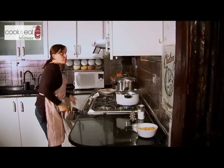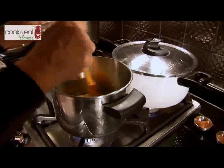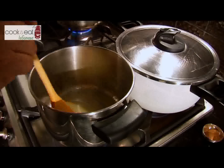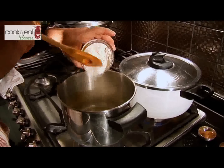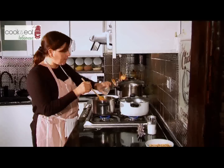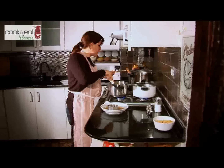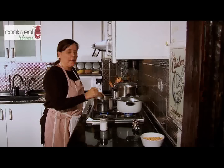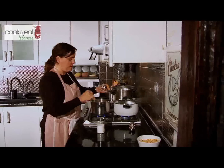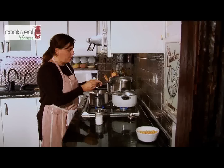Now I'm going to do the sauce for the Mohrabiyeh. I'm going to add the butter, and once the butter has melted I'm going to add the flour — around two tablespoons of flour. Then the beef stock. We'll make sure it's nice and smooth. Now we're going to add the rest of the carvi — a small teaspoon — and a teaspoon of allspice.